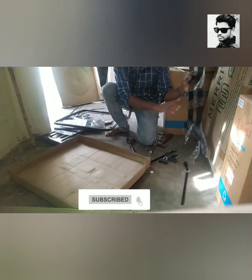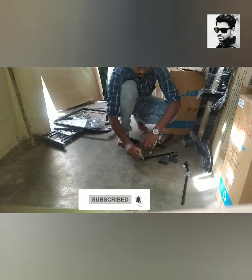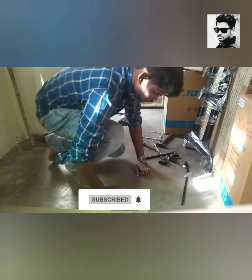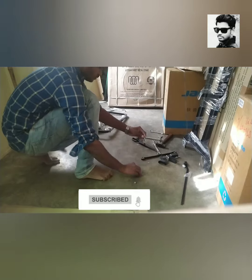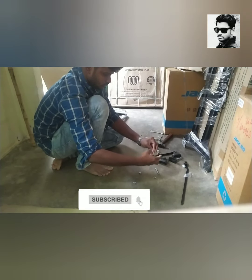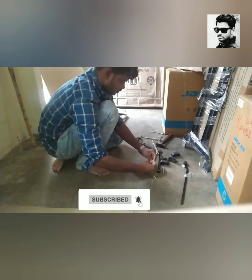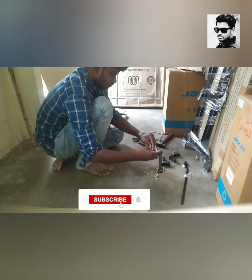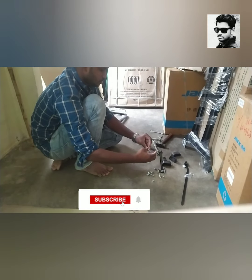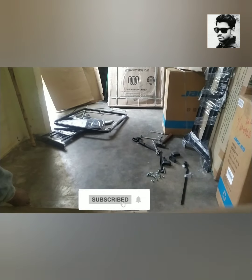Watch carefully. I will be able to remove the bolt. I will use the bolt to remove it.